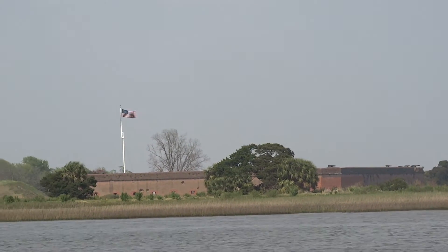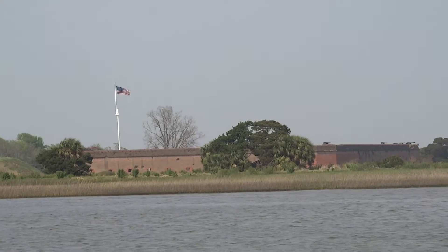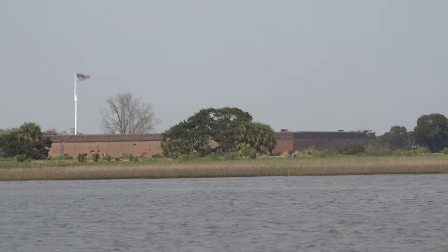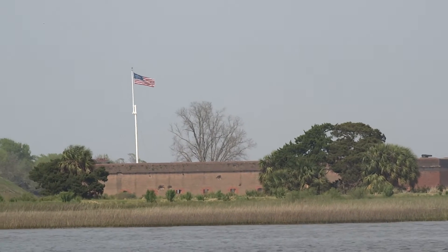This was two months before the firing on Fort Sumter, and the Confederates were already acting. The South had not seceded at that time, but they still took over the fort.